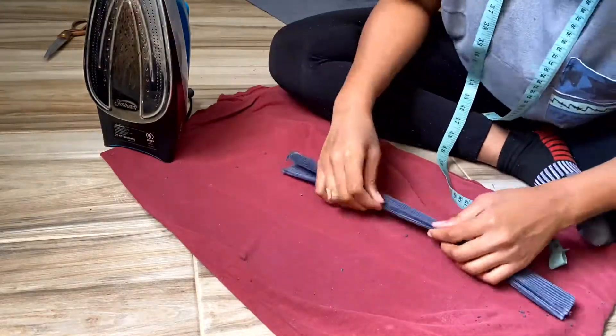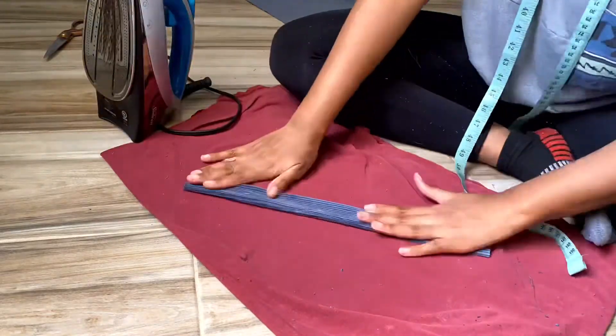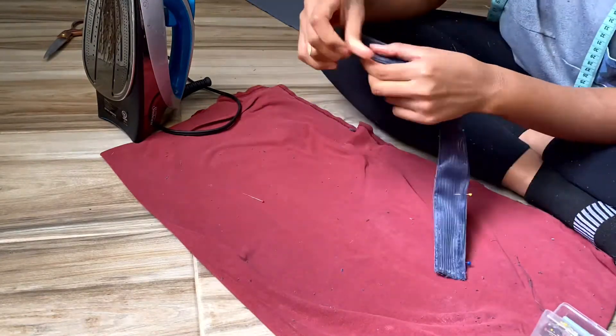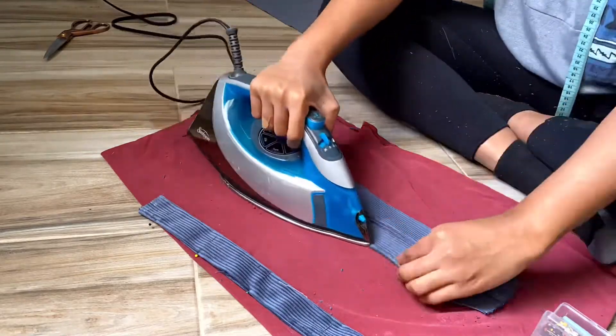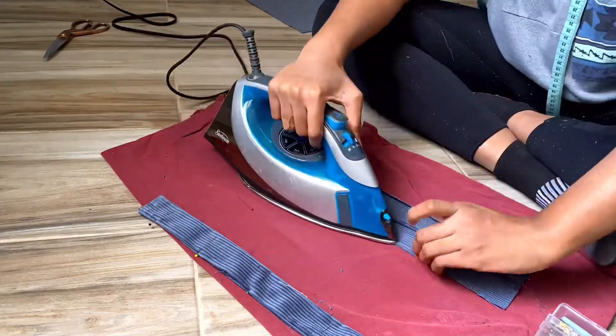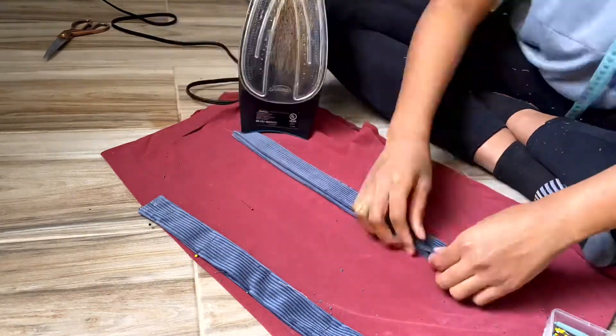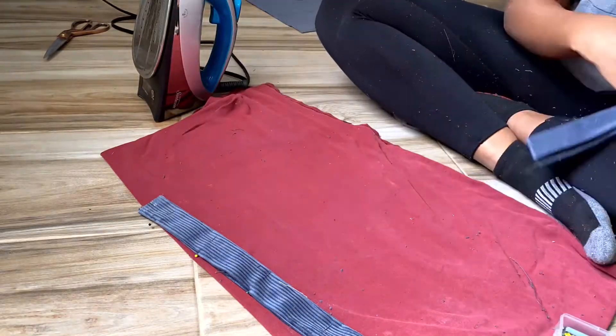Then I'm pressing the seam open and pulling over the raw edges and pressing them — I'm going for a seamless look and this is how I achieved it. After that I reinforce it with pins because even though I press the fabric down, it tends to lift up. You don't necessarily have to do it this way — do whatever works for you.